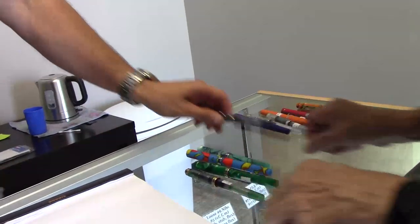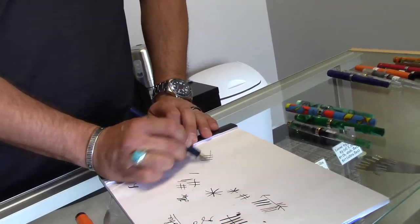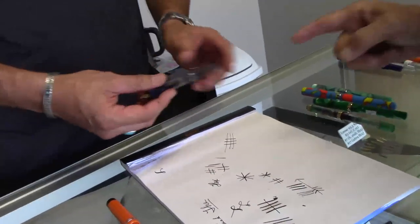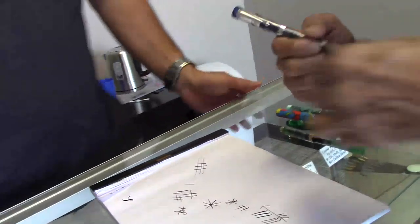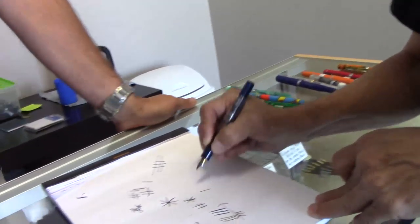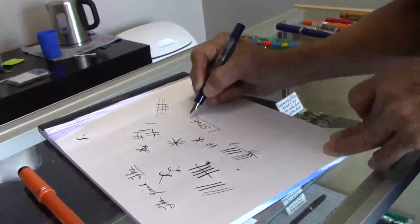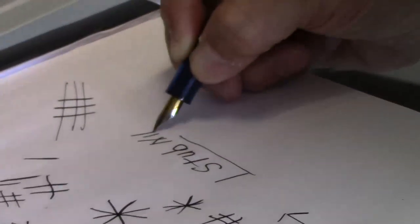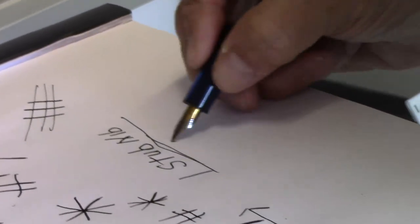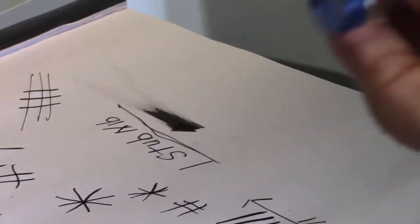What is this one? That's a stub nib — it's a pretty fine stub, you get about a one millimeter line vertically. And what's the name of that pen? The pen is called the Jaipur, converter-filled, and it's a stub nib. For all those who are interested in a stub nib — check that out. What I like is a smooth nib that's going to be wet, and the pen delivers.